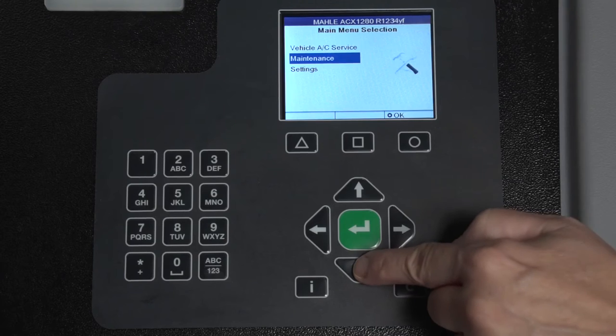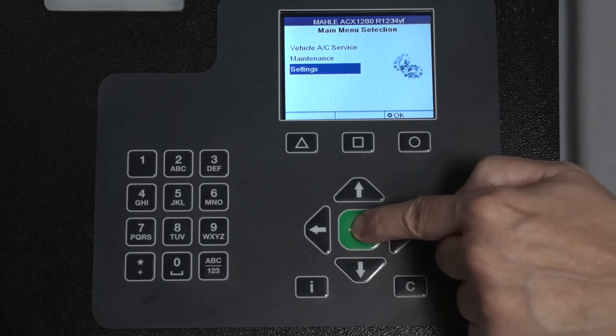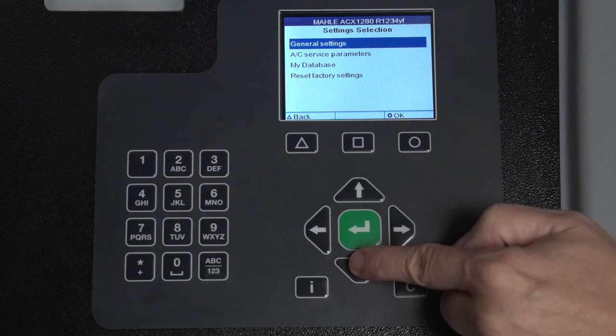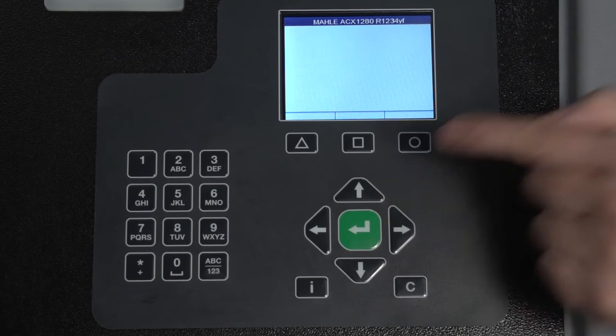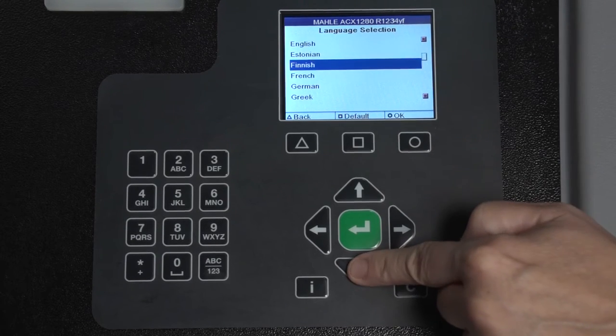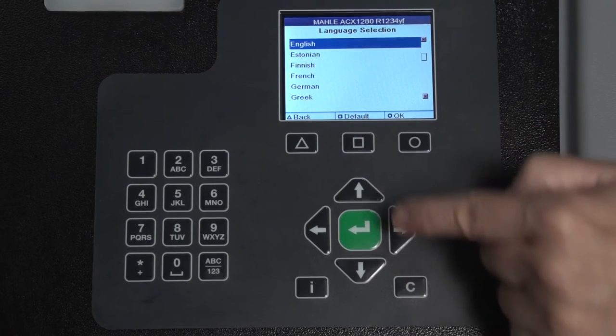From the main menu, to select your language, select Settings, then General Settings, and Language. Use the arrow keys to select the correct language and select OK.